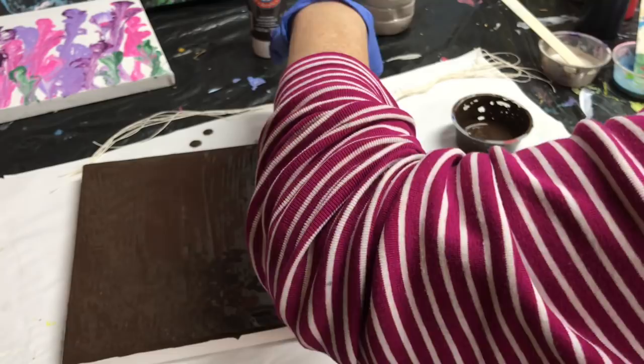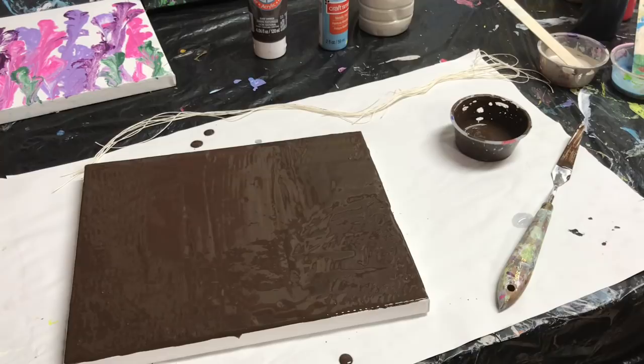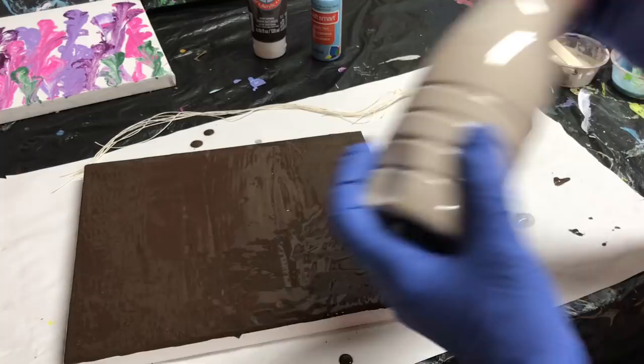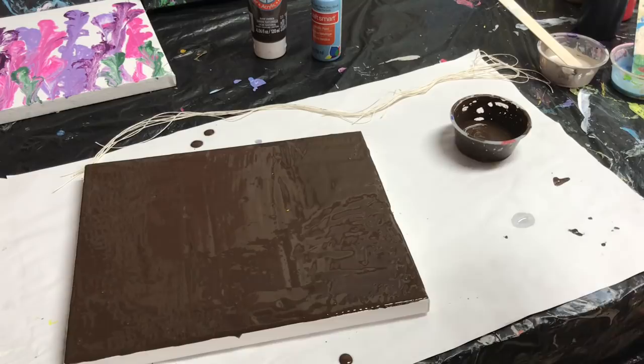No silicone. I've also got some Craft Smart blue ice pearl, and this is just some house paint which is a taupey gray color. Paint all over it.